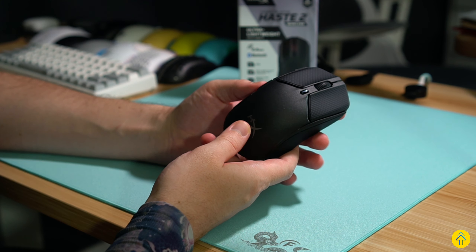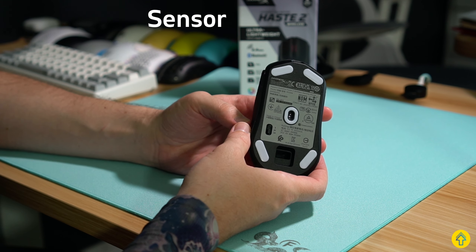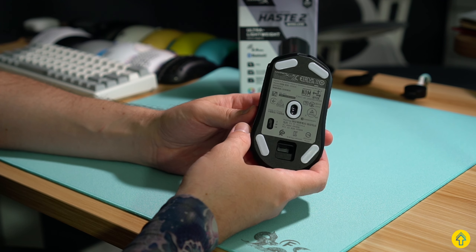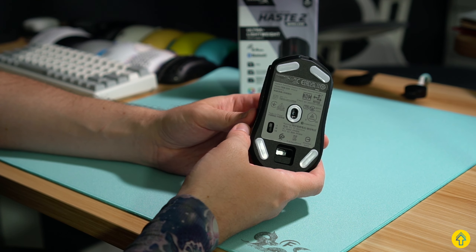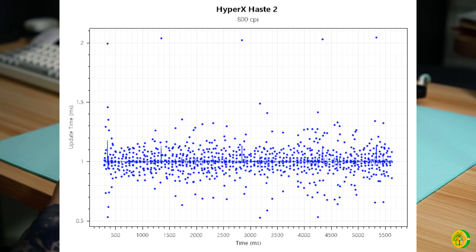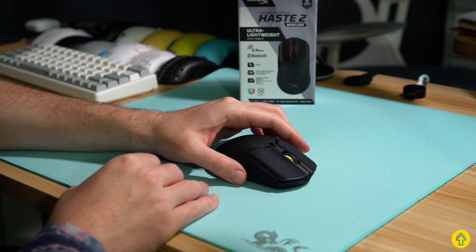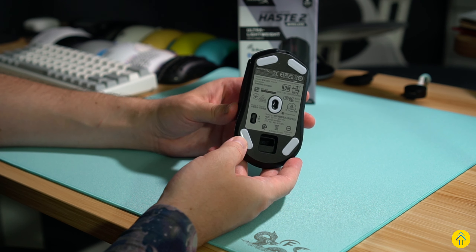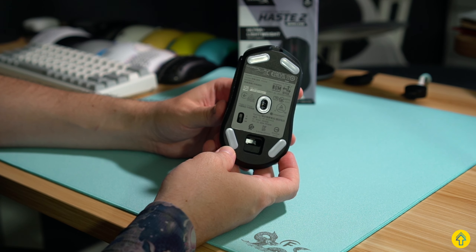In terms of the sensor, it's using the current top-end sensor, the 3395, like the Pulsar X2 and the Vaxi XE — a big step up from the previous Haste. From what I graphed, it has a tight spread and it's very accurate in how it tracks, updates, and in terms of its frequency response. Based on the graphs, it also seems Motion Sync is enabled, but there is no toggle for it in the software currently, so it would be nice to see that in a future firmware update.